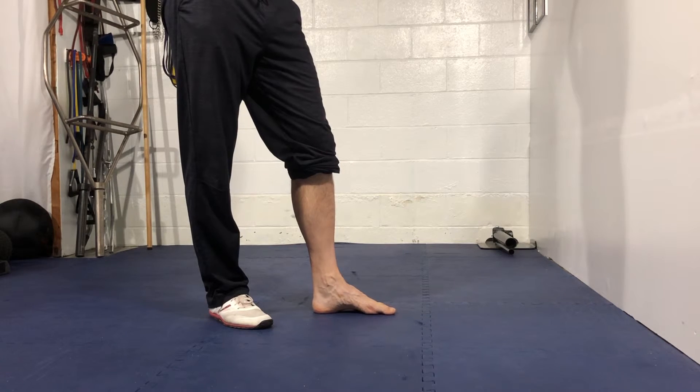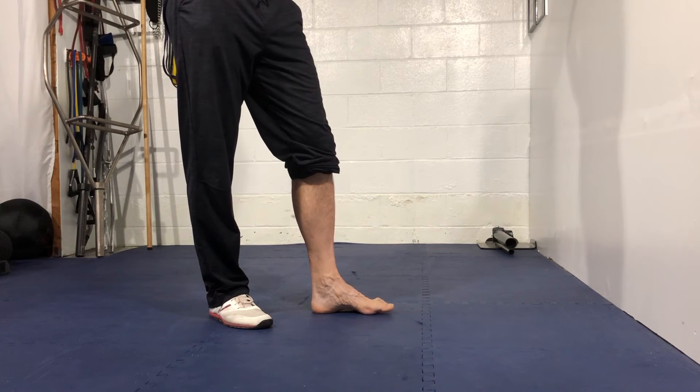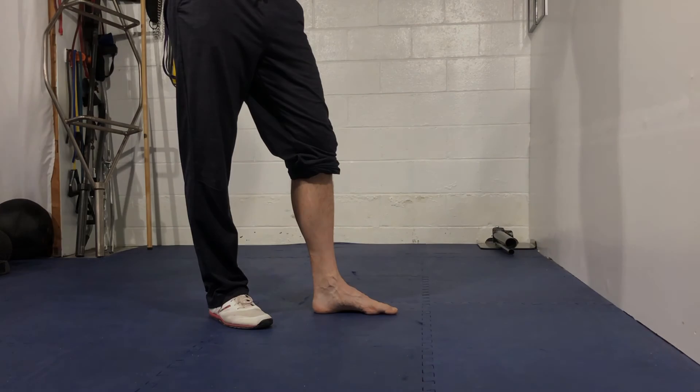So create that arch, lift the toes, and relax. Arch, hold, toe lift, hold, and relax. Guys, that's your intrinsic foot strengthening drill, creating an arch with a toe lift.